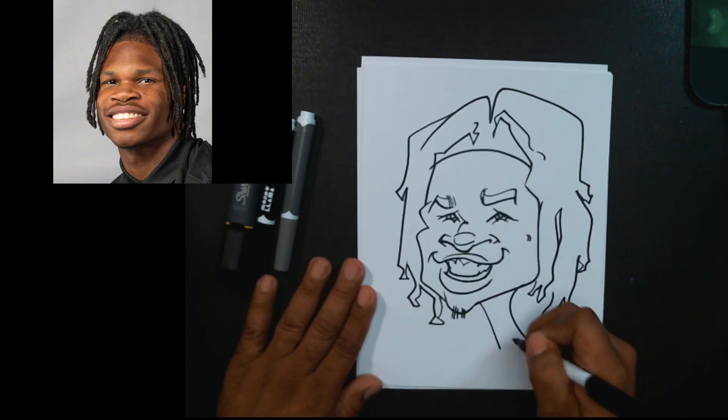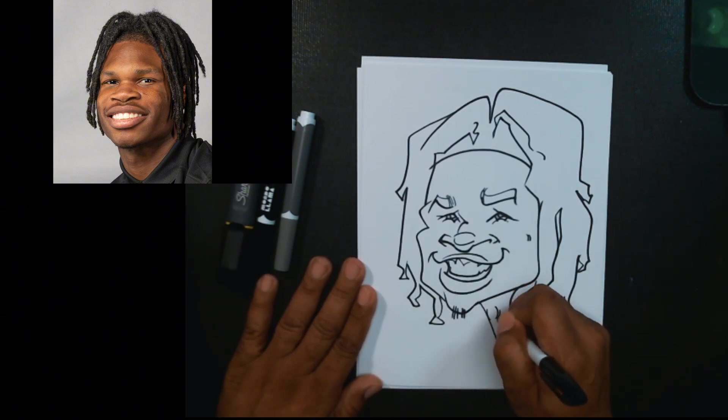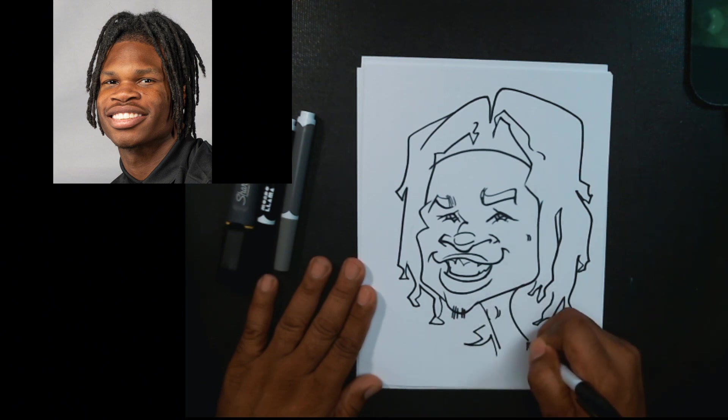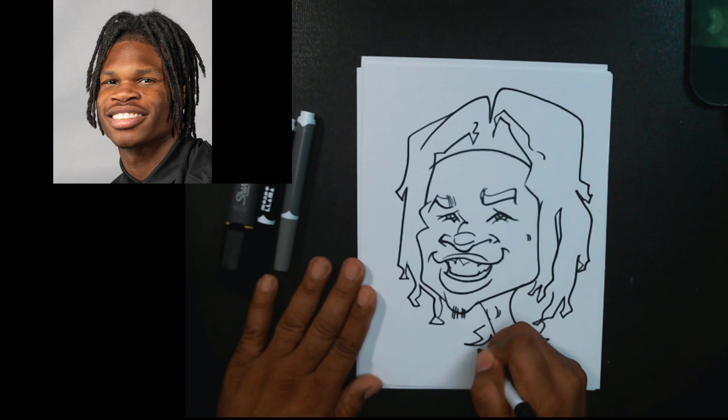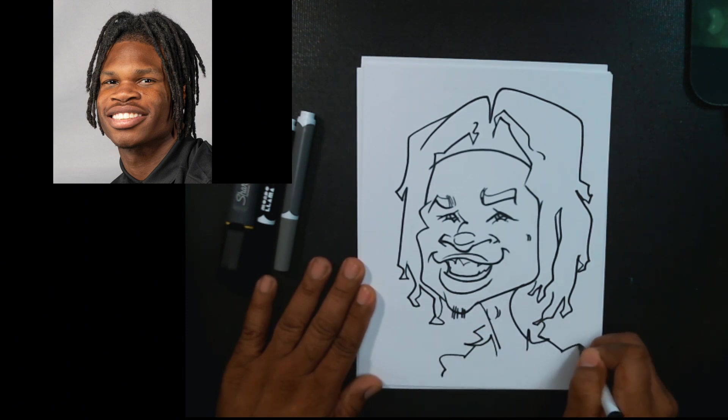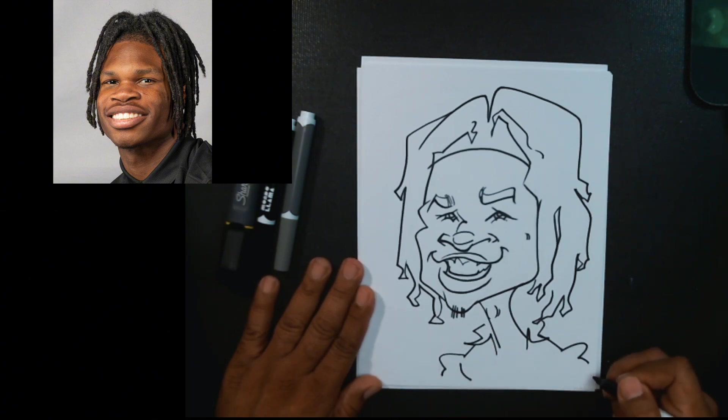We'll go ahead and add his shoulders and shirt. I've already drawn his teammates — I've drawn Deion Sanders and his son. I haven't drawn the whole team yet.